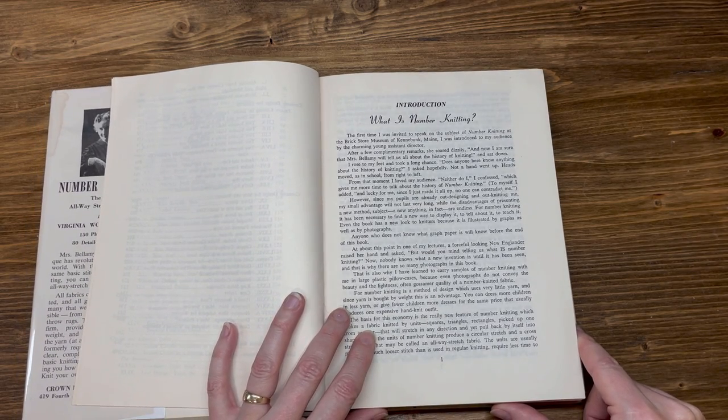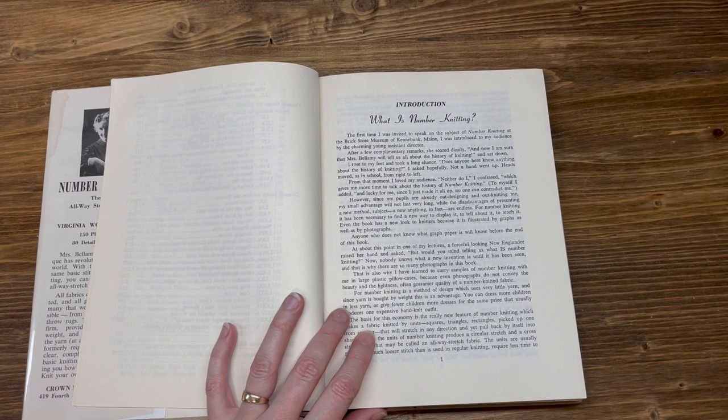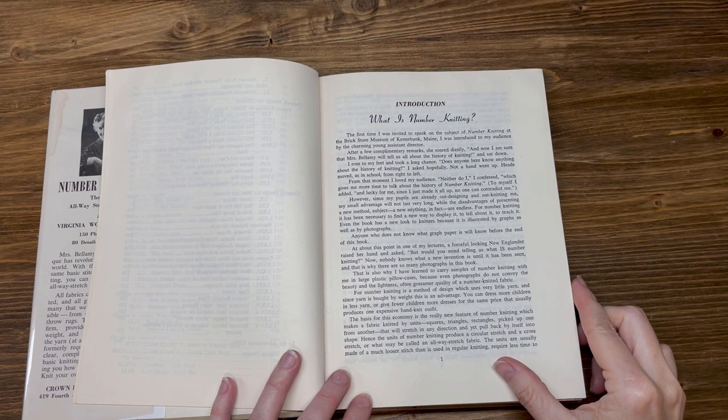At about this point in one of my lectures, a forceful-looking New Englander raised her hand and asked, 'But would you mind telling us what is number knitting?' Nobody knows what a new invention is until it has been seen, and that is why there are so many photographs in this book. That is also why I have learned to carry samples of number knitting with me in large plastic pillowcases, because even photographs do not convey the beauty and lightness, often gossamer quality, of a number-knitted fabric.